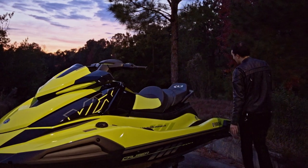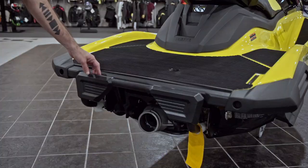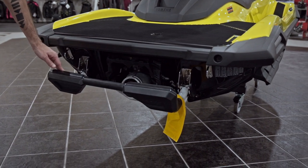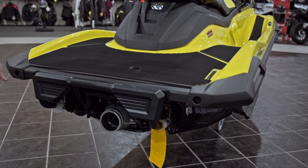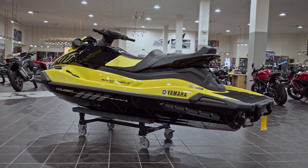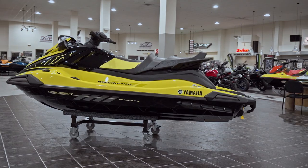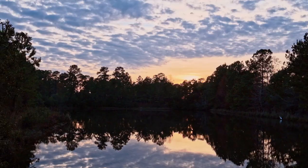If I take you back here — we're on the boat ramp, it might be a little dark — but they've redesigned the Reboarding Step. If you're familiar with the entry-level EX line, they have these little knee pads here, and it looks like they took two of them and just added a connecting bar. Still a great Reboarding Step, very sturdy — I definitely trust it out on the water.